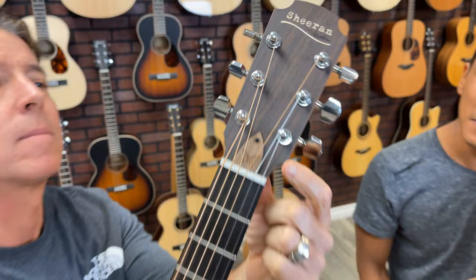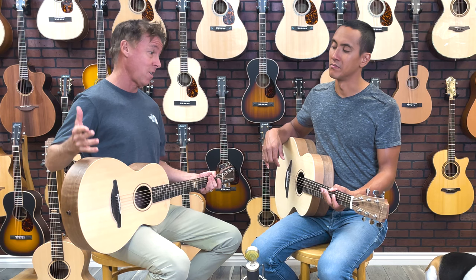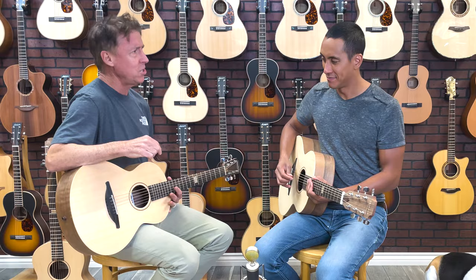There's also one on the truss rod cover. The main difference with these guitars is obviously the size — the W size is the three-quarter, or what some people call the travel size guitar. The S is a little bit bigger; I would liken it to a parlor. It is a full-size guitar but it's definitely not a big one. Let's give them a couple chords to hear the difference between the two size guitars.